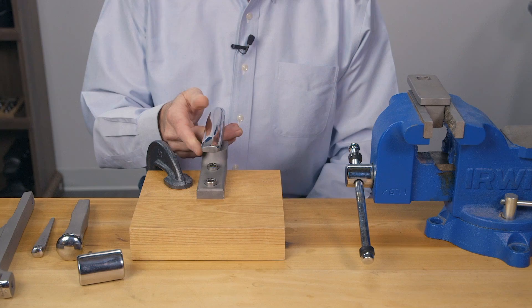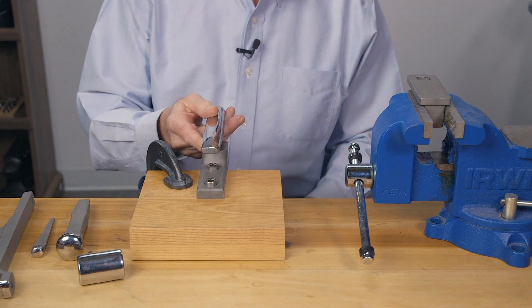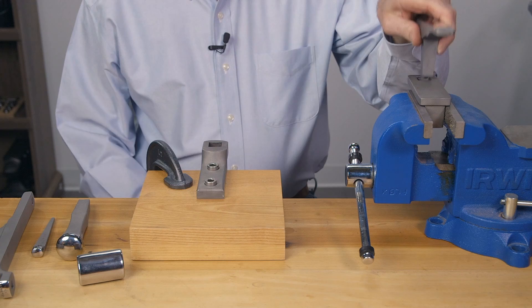The larger holders are the H101 or the VH101, and they do the same thing, except the VH101 is mounted in a large vise. The H101 you can mount on a block of wood using a C-clamp, or mount it directly onto your workbench or a stump.